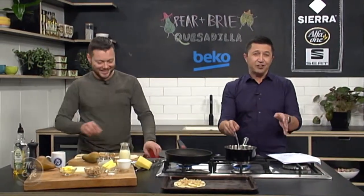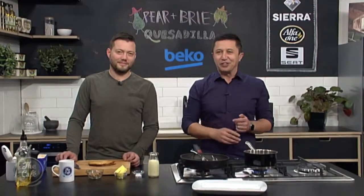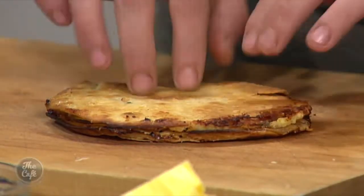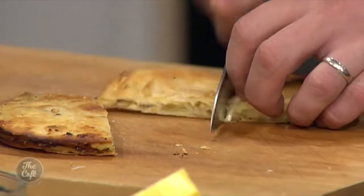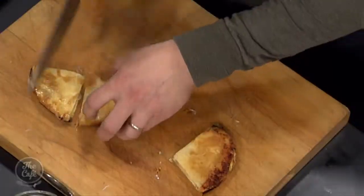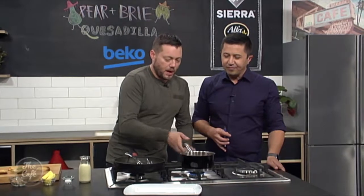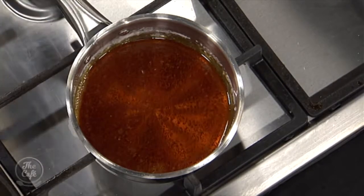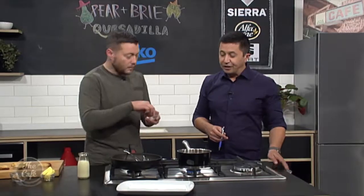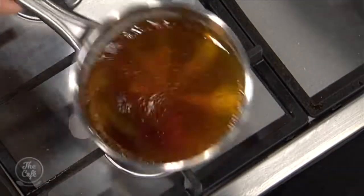We'll show you how to do the caramel sauce right after. Now we need to finish off our quesadilla with a twist - it's back out of the oven, look at that! Nice and crispy. Cut it open - you've got melted cheese, pear, and a little bit of texture from the walnut. Really, really good. For the caramel sauce, just keep cooking it down and boiling it - all the water will evaporate, the sugar will caramelize, and you're looking for a really deep, dark caramel color. Be careful because you can burn it - cook on high but watch it like a hawk.